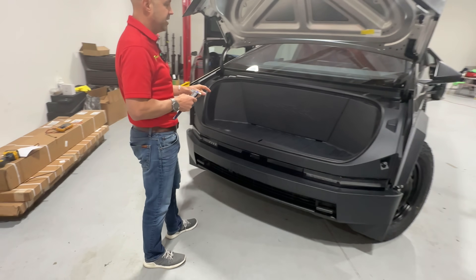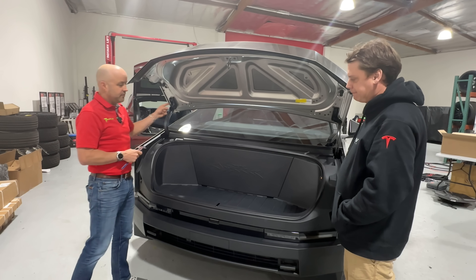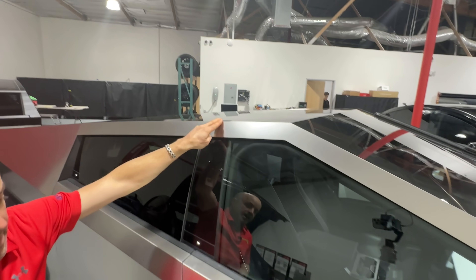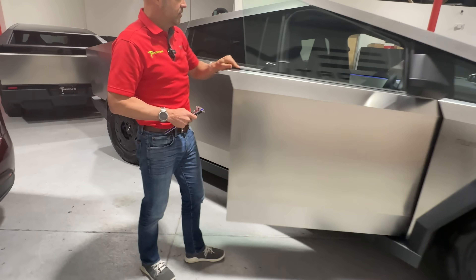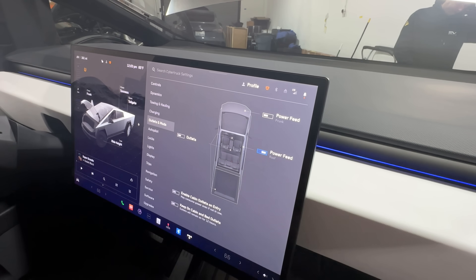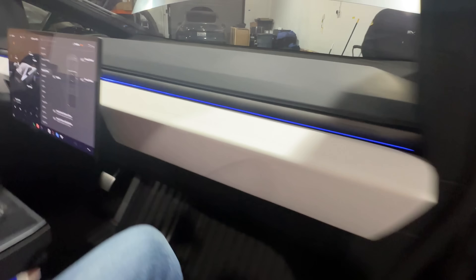Let's go ahead and take the frunk liner out. I've got Ollie here, our technician from T-Sportline. The reason we want to take this out is not only to show what's underneath, but there's auxiliary power down here as well. In the last video we talked about auxiliary power on the rooftop for the light bar. In the center screen it shows another auxiliary power port up in the front — we've found where that power feed is in the frunk, and that's what we're going to expose for you.